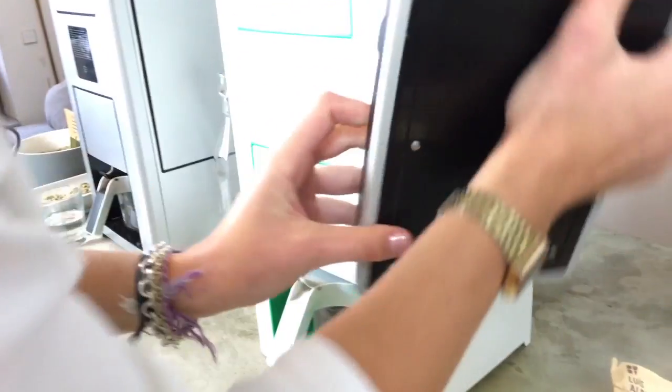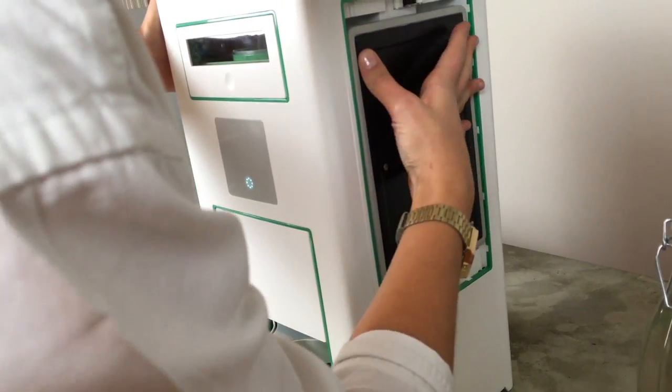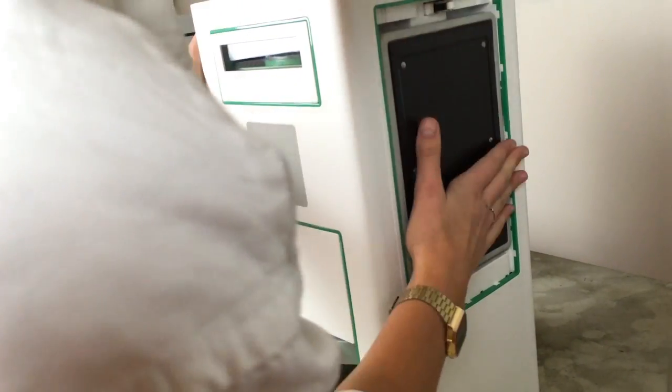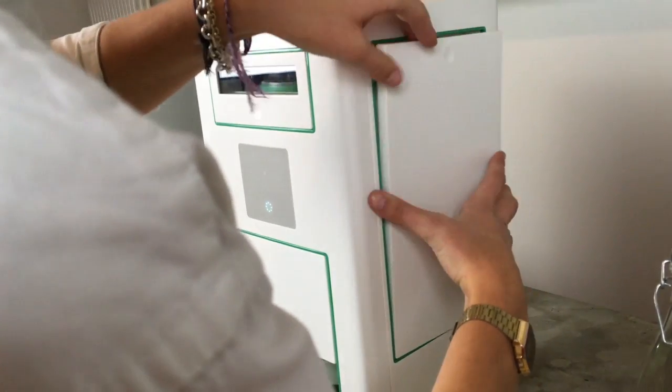And then you put it in the machine again. And finally put the wall in there.